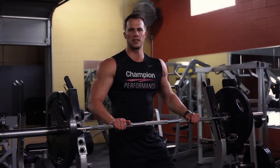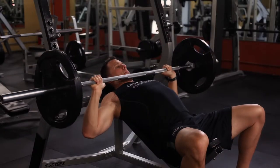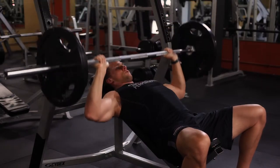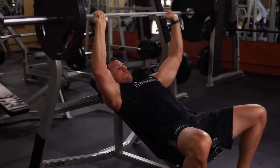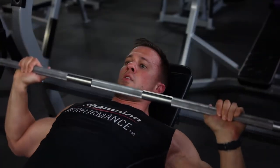This is the incline barbell press and what I want you to do on this is make sure to emphasize that arch in your lower back. Bring the bar down towards the upper part of your chest, more towards your collarbone. What that's going to allow you to do is stretch this upper part of your chest, which this exercise is intended for. You'll be performing eight reps on each set, pyramid up.